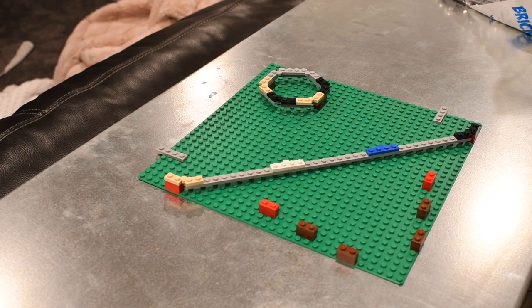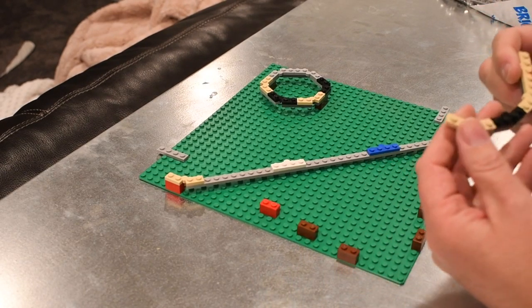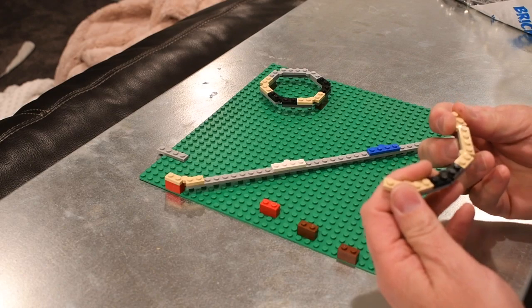Hey everybody! I wanted to test — well, I've already tested my Lego hypothesis and I think I have formed a Lego theory now.